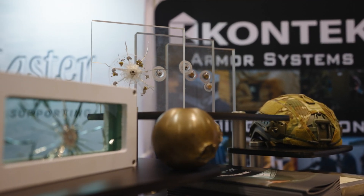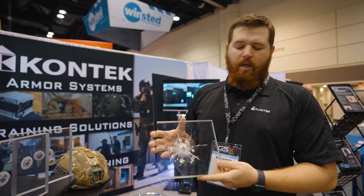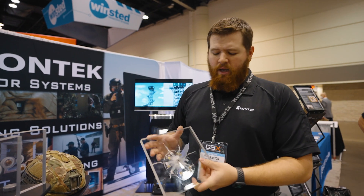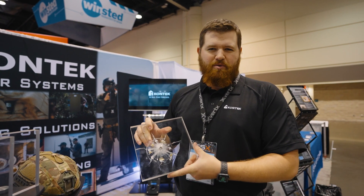One of our newer products that we're really excited about is the pure polycarbonate version of your transparent armor. This would be an example of UL1. We have UL2 and UL3 here as well that we've shot for demo purposes.